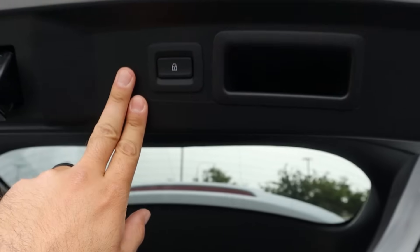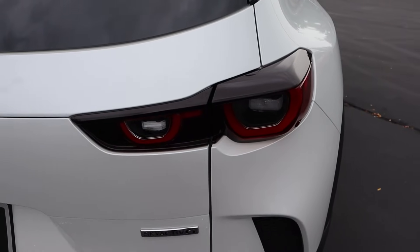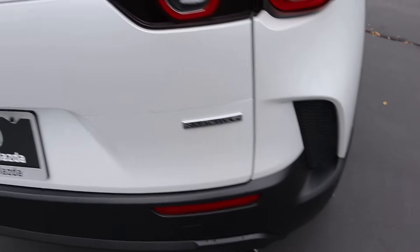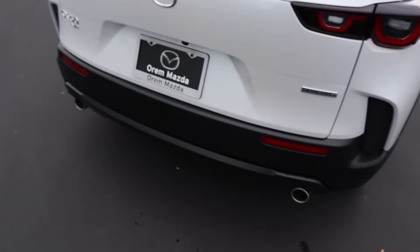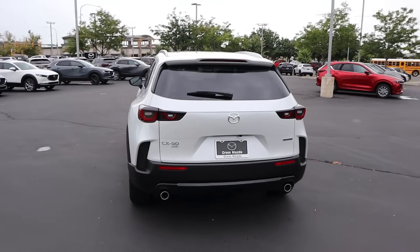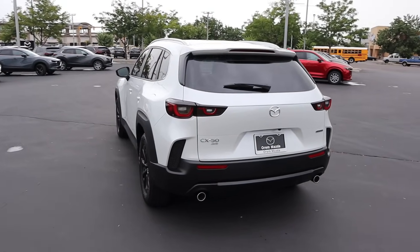When you're all done, you can actually lock the car from the rear. There are cool looking taillights and look at the trim there at the bottom — it's fake but it looks cool. All of your badges are here on the back, and we've got dual outlet exhaust tips. For more of an entry-level package, this thing looks really good.